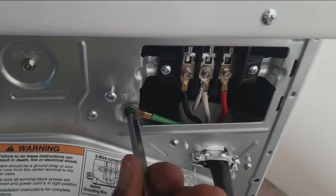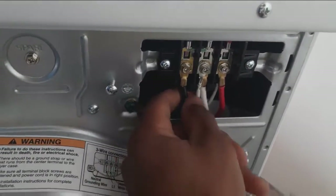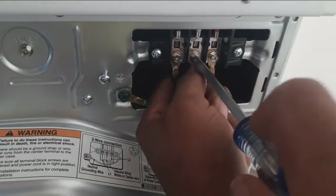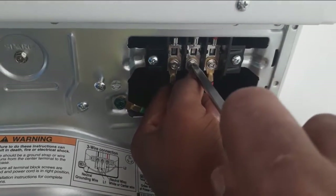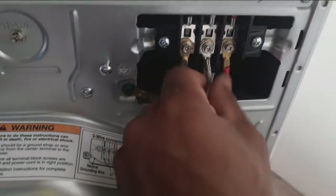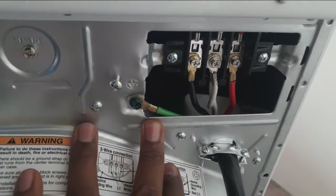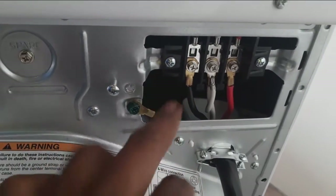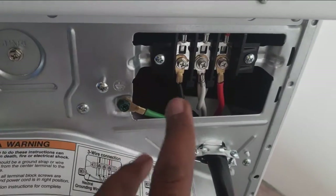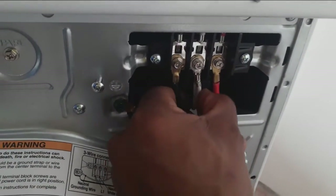Alright, so now we're grounding the body of the machine. We have the neutral in the middle, which is what they require us to do. Because this is the neutral and we have a separate ground, we've grounded the framing of this machine. This is for safety purposes, and there's going to be a video explaining the reason why we ground our equipment and how it protects the user while using the machine.